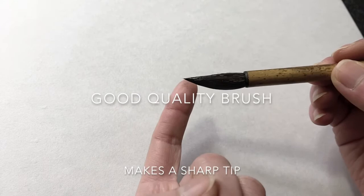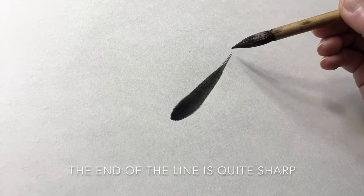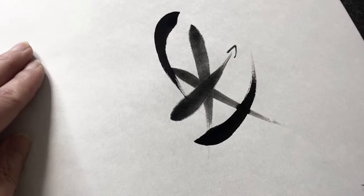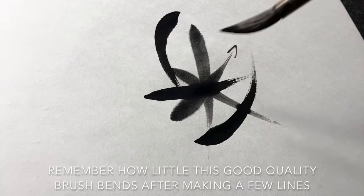Let's wet the brushes and have a look at the differences. I just wet the good quality brush — you can see it makes a sharp tip. I'll make some lines. The end of the line is quite sharp, and this brush holds a lot of ink.